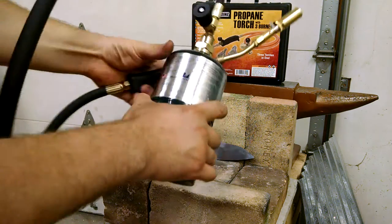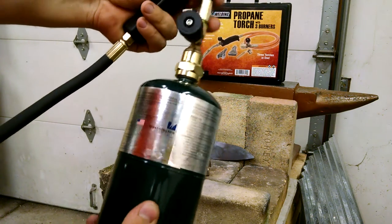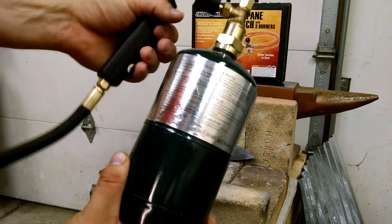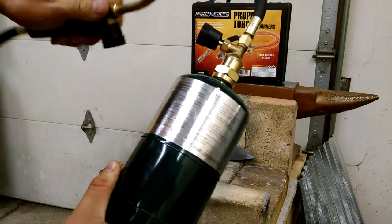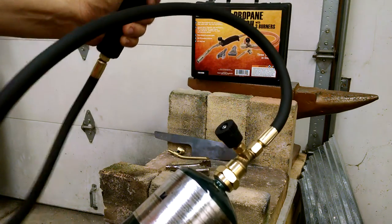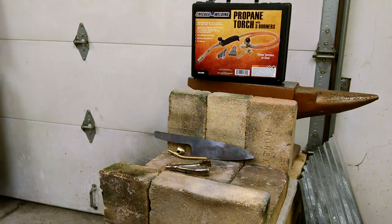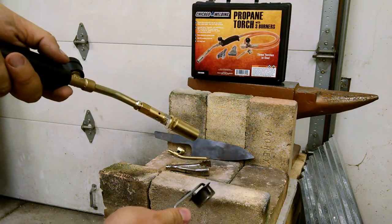This hooks onto a standard small bottle — it just screws right on. It's got two shut-off valves: this is the master valve off the tank, and then you've got your secondary and your wand. There's no built-in igniter, so obviously you're going to need to get yourself a striker or something to get this thing lit up.